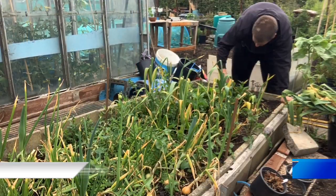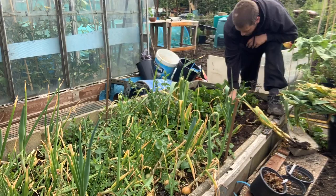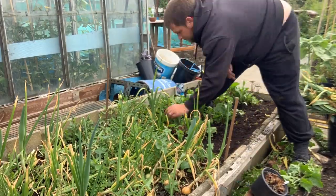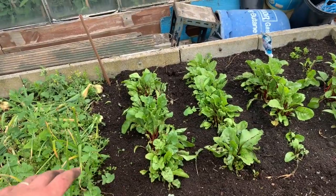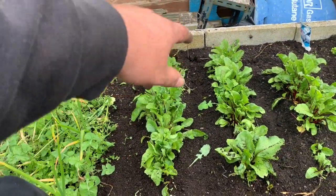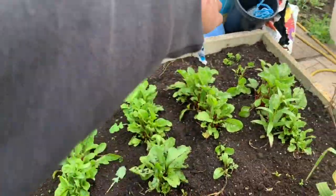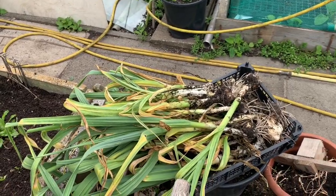Right, time to move on — I'm going to go and lift that elephant garlic now. All the elephant garlic is taken out. The beetroot I sowed in between the garlic are coming along fine — I'm just waiting for them to bulk out. What I can do in here next is actually sow some carrots down the middle — five rows of carrots — once I've cleaned off this garlic, which is kind of therapeutic for me.